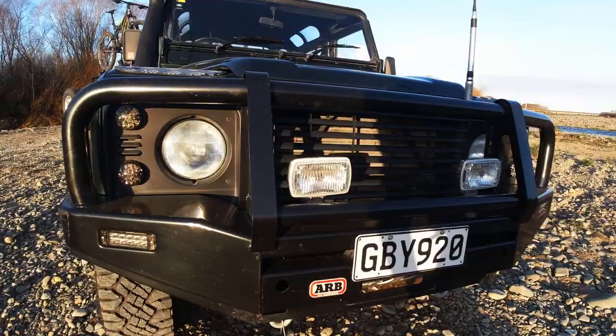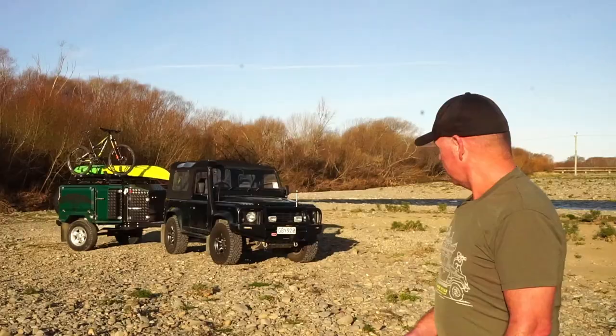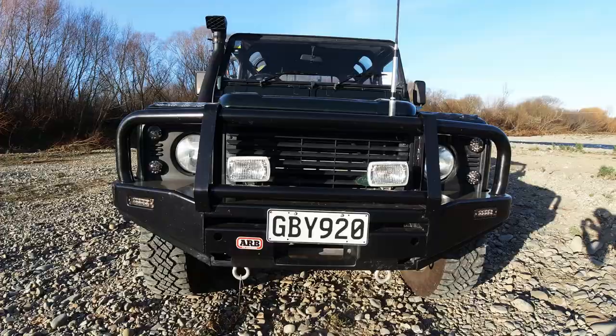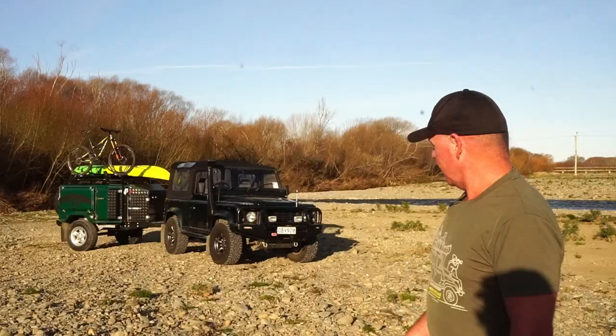Other mods that I've done: I've put the Zoo alloys on it with some wider tyres, the bash guard on the front for the steering, also the ARB bull bar, LED lights apart from the headlights. I've put the LED WEPAC kit on, the smoke lenses, to sort of go with the grey smoke theme.